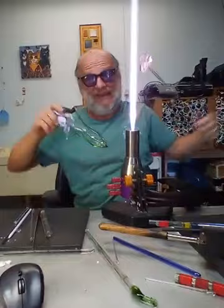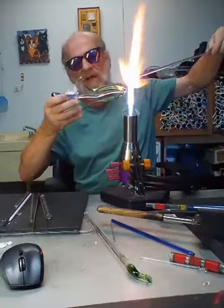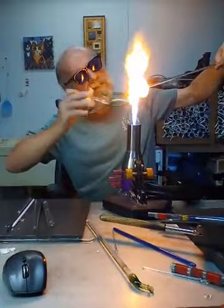A lot of times when I'm doing the work on my wildflowers, it's a little bit like watching paint dry — sometimes it gets a little bit tedious. I wanted to do something that was a little bit faster.